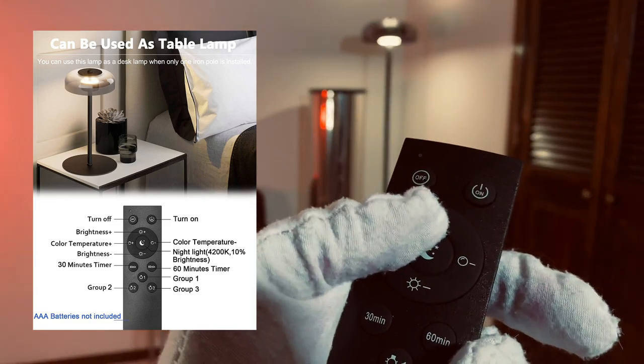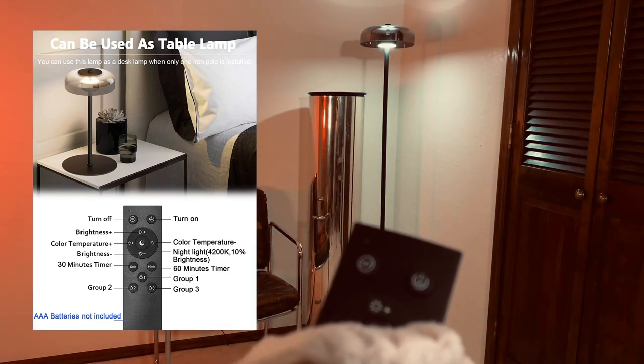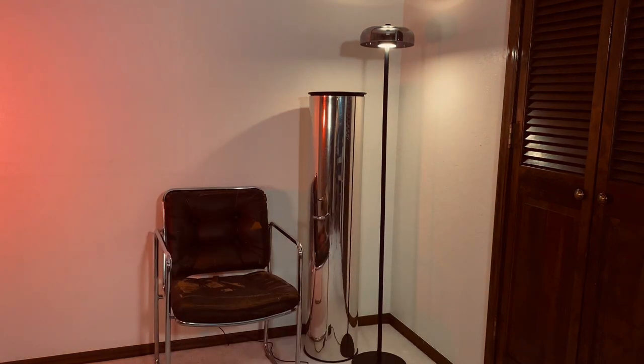I'm going to press the plus and watch the light. See how it got cooler? And then it gets warmer. Pretty awesome, you guys.